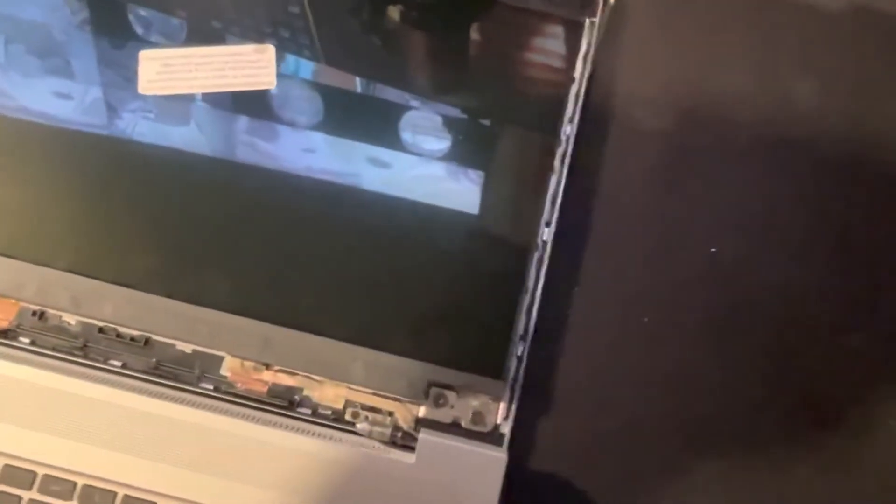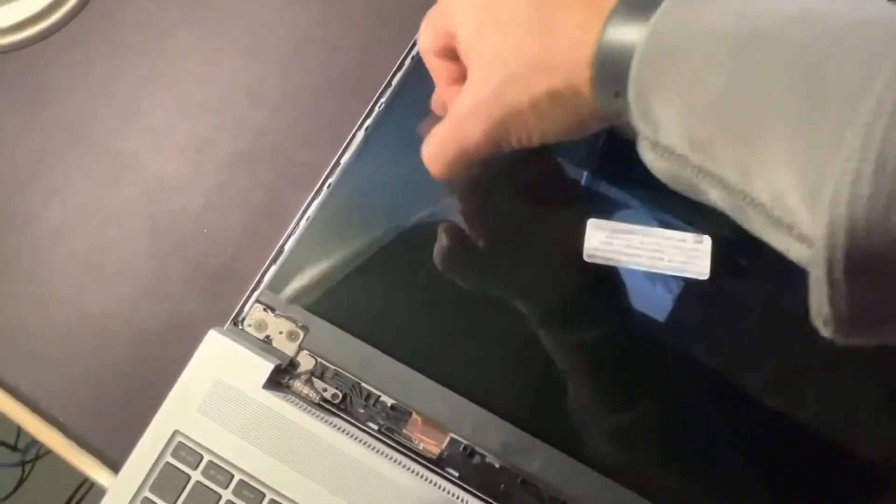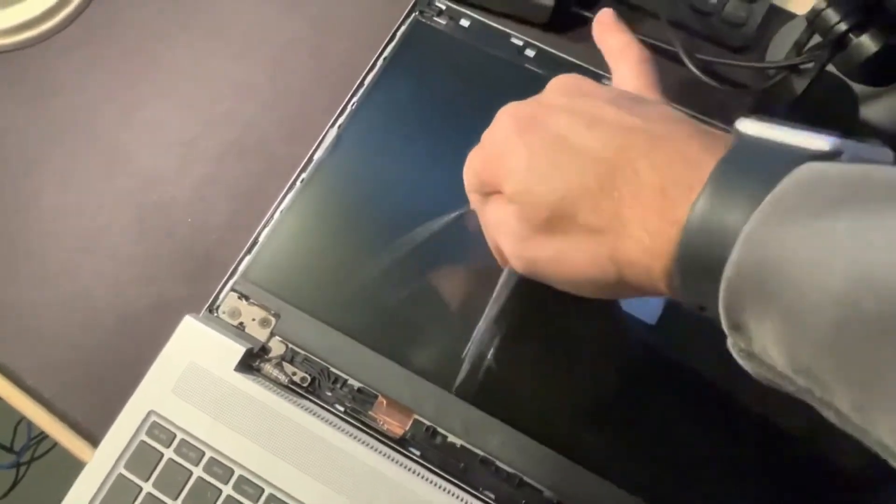Next, bring the bracket — the plastic bezel cover. As you can see, the new monitor still has its protective cover on it, which we'll remove before putting the bezel back on. Let's take that off slowly.